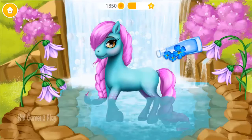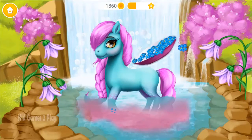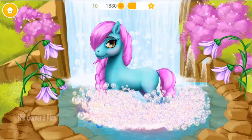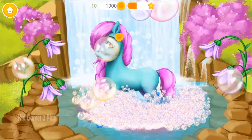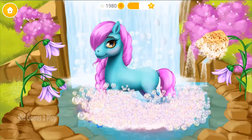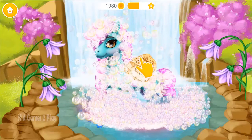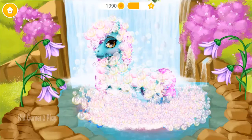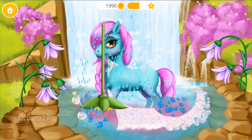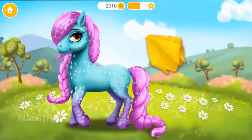It's time to take a bath! Sprinkle some petals, please! Pour some bubble bath. Pop the bubbles. You're doing great! Use the sponge to bathe her. Rinse it.